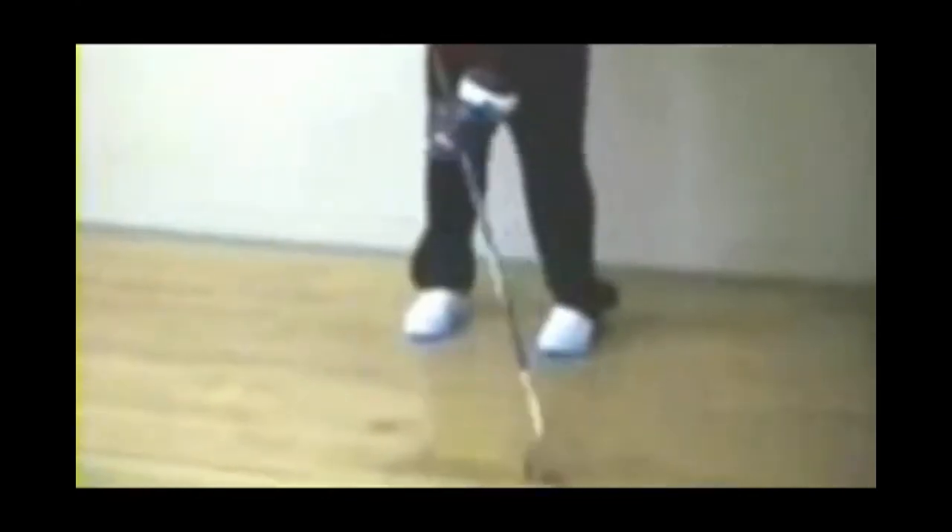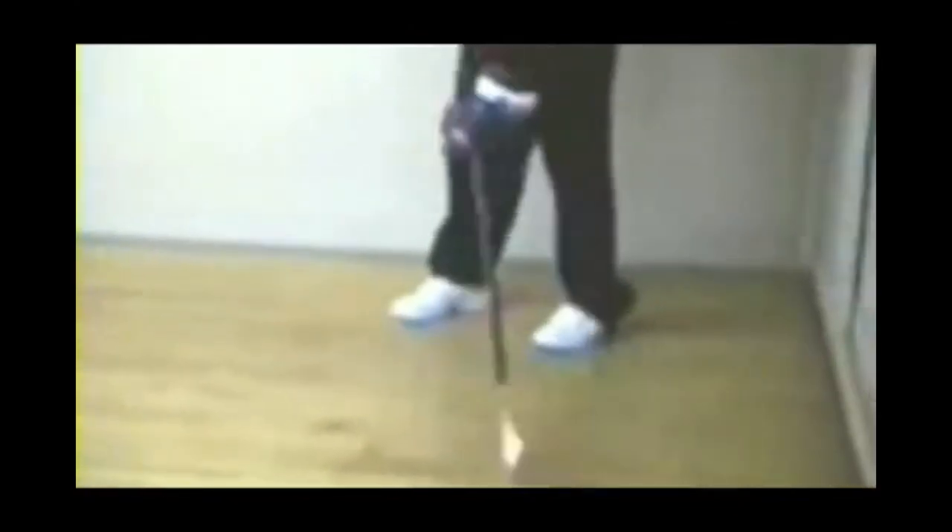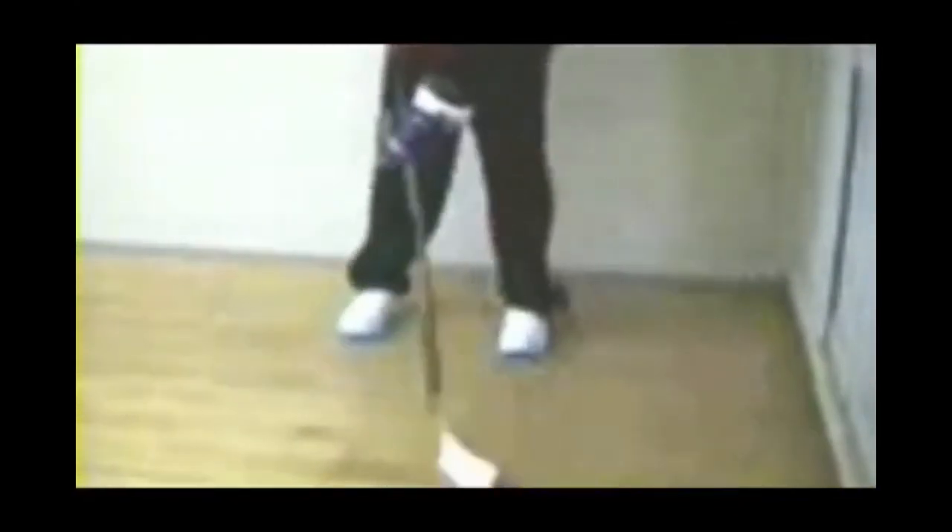This exercise teaches you to have a feel for tapping the puck ahead, and it also helps you quickly find and control a lost puck. The idea is to dribble, spin one way, and find the puck. Dribble, spin the other way, and find the puck again.